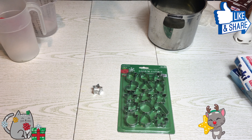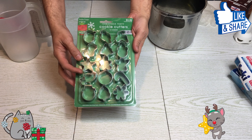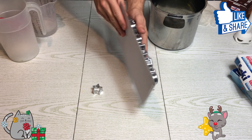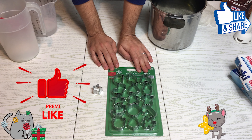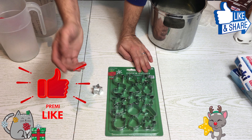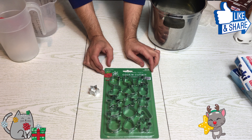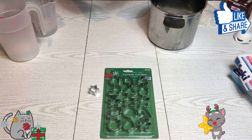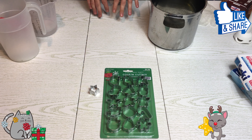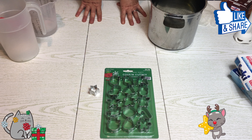Ho acquistato su Amazon questi tagliabiscotti molto piccoli, come vedete. È stato difficile trovarli; vi lascio il link sotto al video. Se non volete acquistarli così piccoli e li trovate magari in giro, piccoli o anche più grandi, dovete adattarli al sapone che andrete a fare. Iniziamo quindi con la ricetta che vi ho dato all'inizio. Se non fate le decorazioni sopra al sapone vi servirà meno sapone, quindi modificate la ricetta.